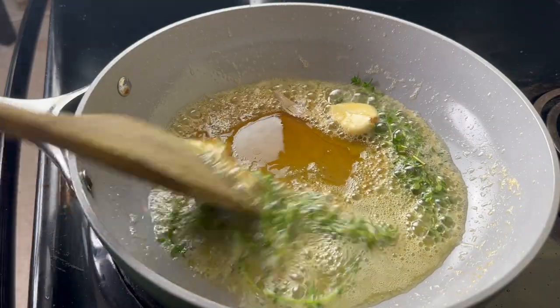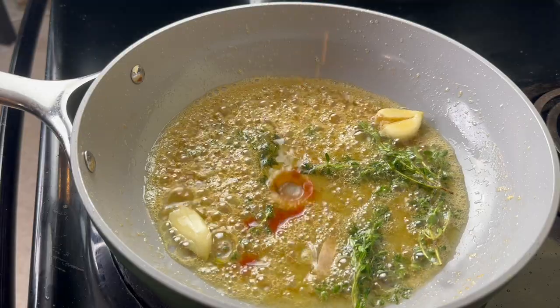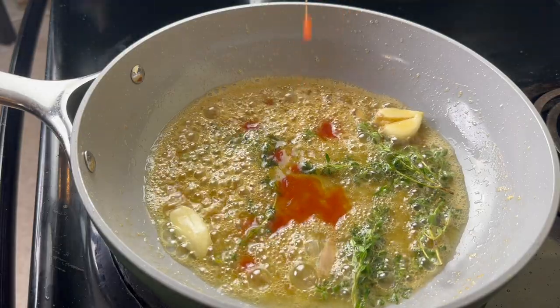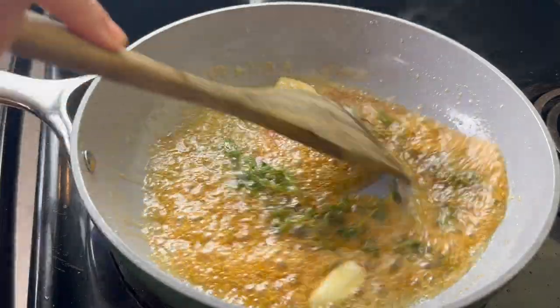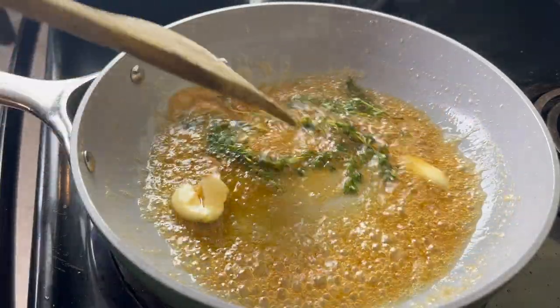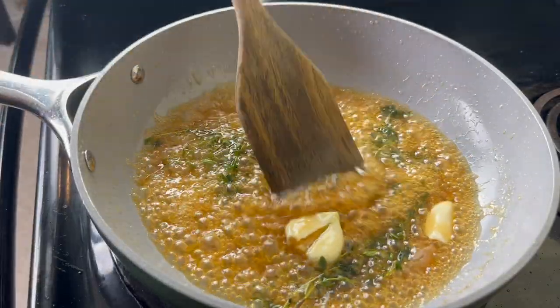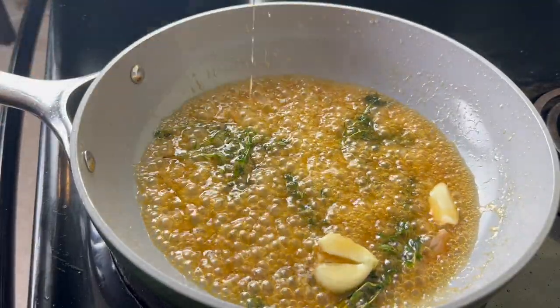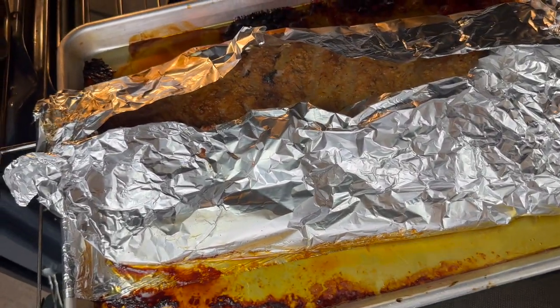Then I'm going to add three tablespoons of honey and allow this to thicken for about a minute. Afterwards I'll put in a fourth of a cup of hot sauce — if you want it spicier you could add a half cup of hot sauce or a habanero hot sauce instead. I'll let this simmer for about 30 seconds and then remove the garlic and the thyme leaves.